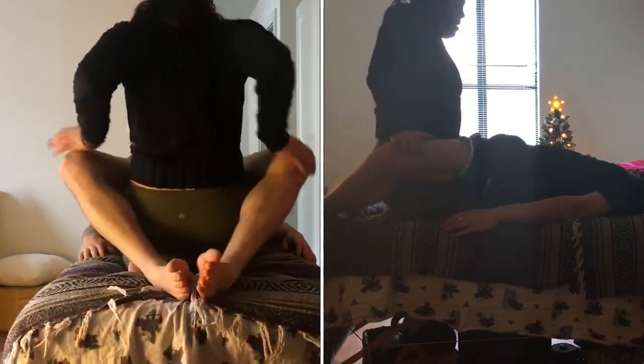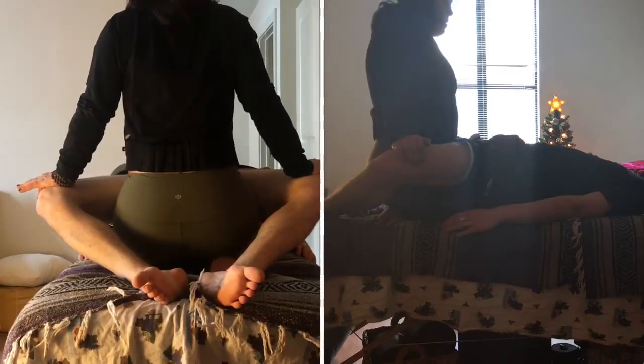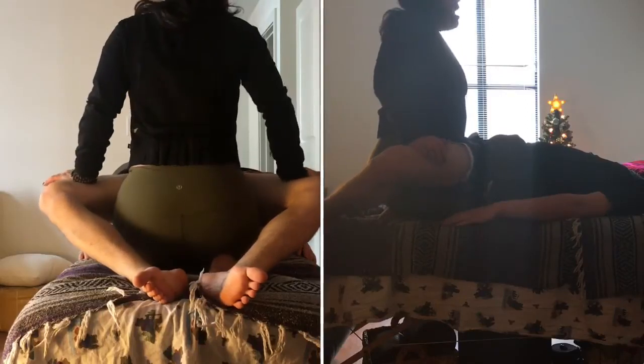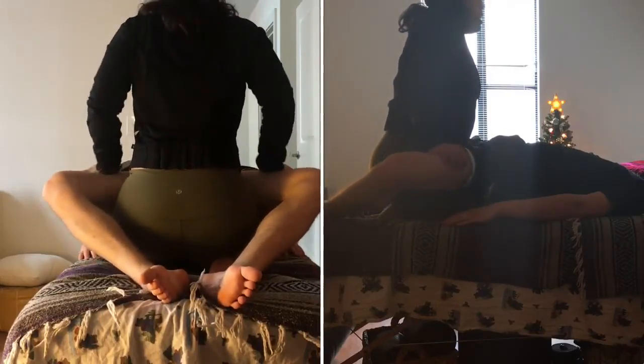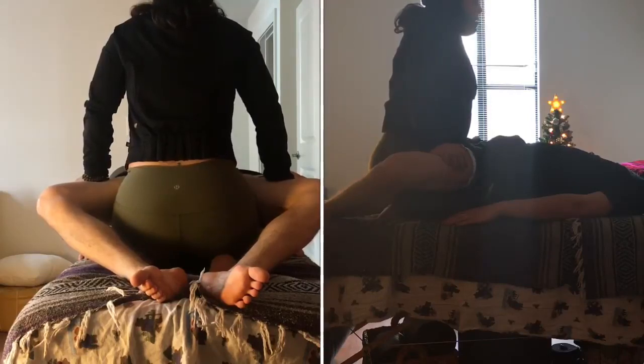Taking them out into a butterfly position with your thighs underneath their hips, we create a bit of a bridge and begin to gently compress the inner thighs all the way up to the hip creases. The soles of the feet are doing their best to stay together on the client.